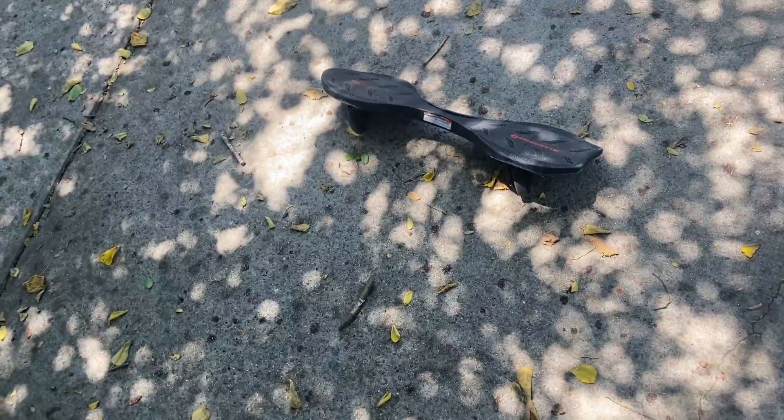But that's how you ride a RipStik. I hope this helped. If it did, hit the like button and subscribe if you haven't already, and comment on what you want to see next. Like, comment, subscribe — bye! Oh, there's my RipStik.